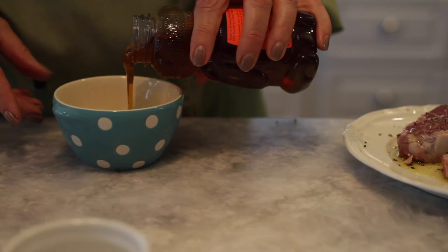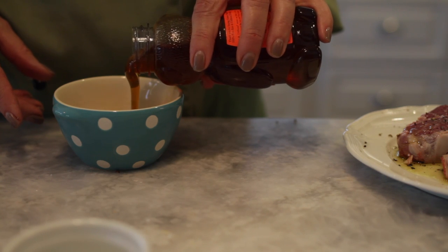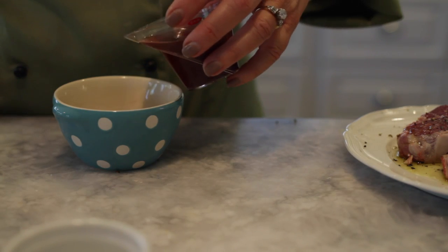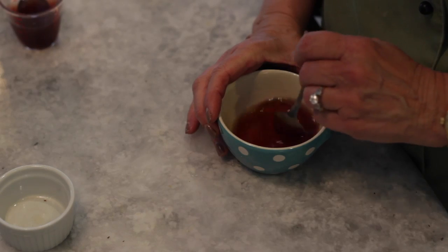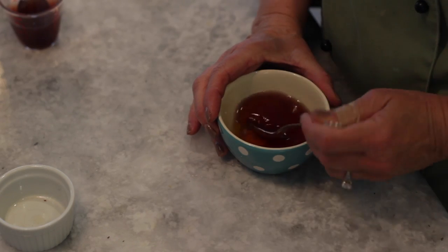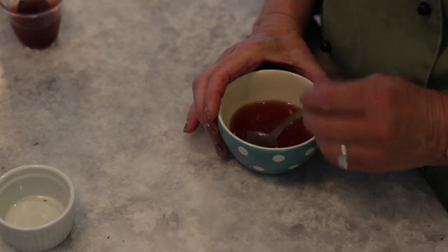Our sauce for this dish is about a quarter cup of honey and a couple of teaspoons of your favorite red wine. Stir that together and this is going to go on our lamb chops when we put them in the oven.